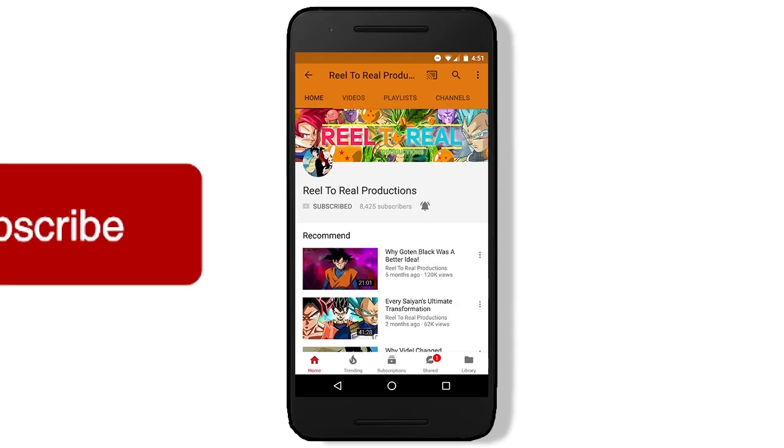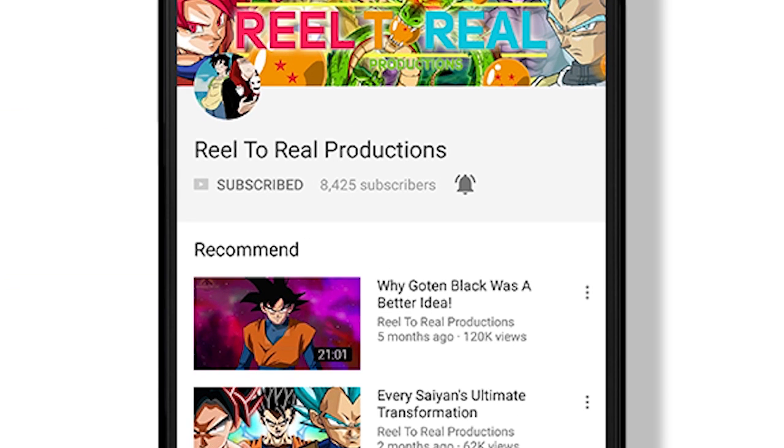Hey YouTubers! Don't forget to subscribe and hit that bell by the subscriber button to notify you every single time I upload. Enjoy the video!